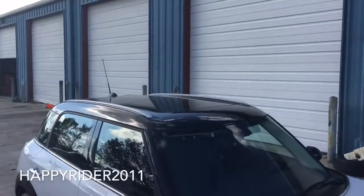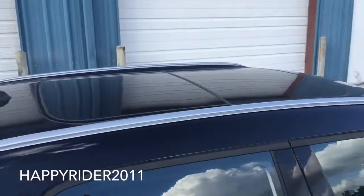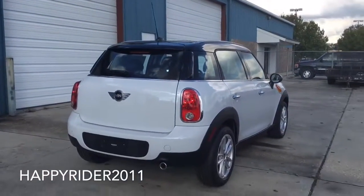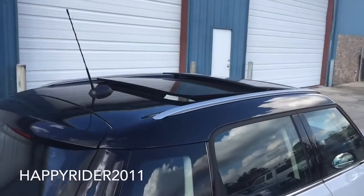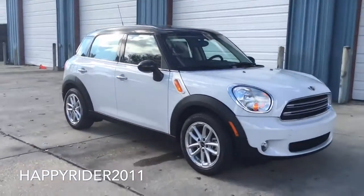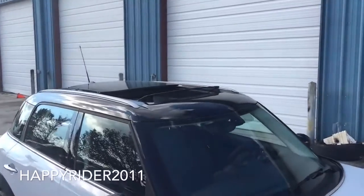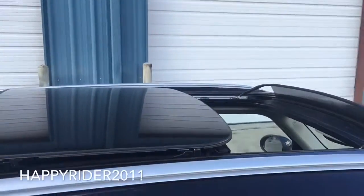Here's a complete view at the top. On top, we have the panorama sunroof which extends all the way to the back, with double roof rails and the antenna. Here it is with the sunroof tilt function on — the top is tinted to eliminate the sun from getting in. And here it is with the sunroof fully open; as you can see, it glides back very nicely.